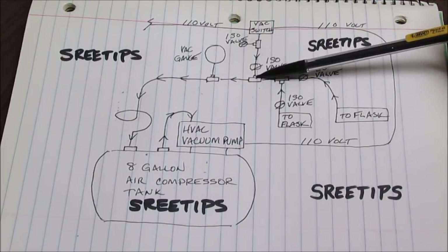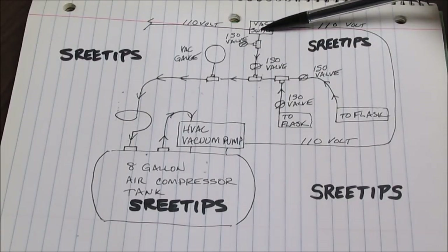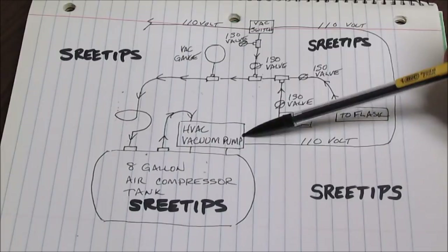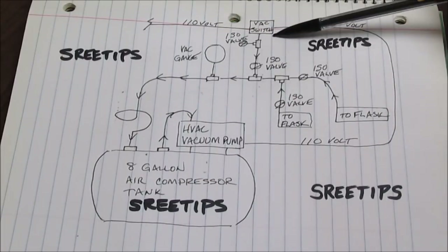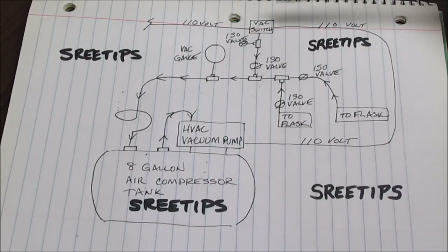It goes over here to another T and splits off — it goes up to a vacuum switch. The vacuum switch is connected to 110-volt electricity and controls the voltage going to the vacuum pump. When it reaches a set point, the vacuum switch will turn the electricity off and stop the pump. I think I've got it set at 7 inches of vacuum. It comes back on at 5 inches of vacuum, so it cycles between 5 and 7 inches.